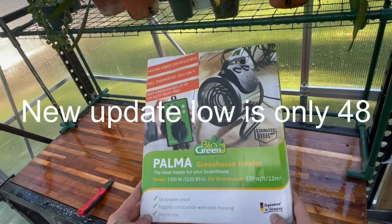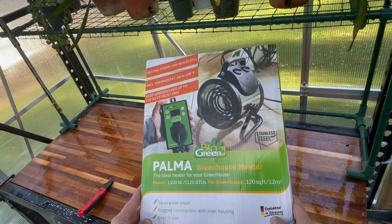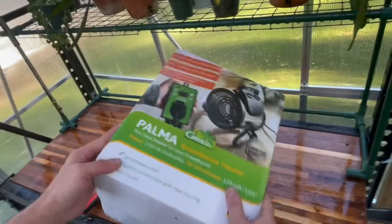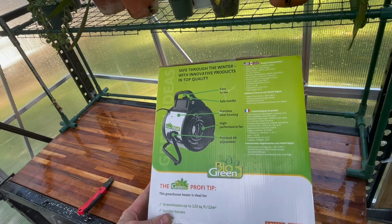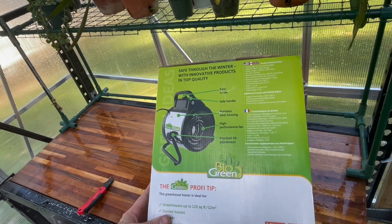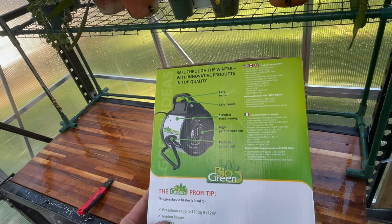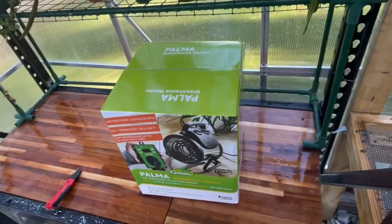I got this off Amazon. This is the Bio Green Palma - ideal heater for your greenhouse. Power: 1500 watts, 5120 BTUs. Greenhouse square footage coverage is 120 square feet. It's got a thermostat on it. I was looking for a good heater that would work well for the greenhouse. Features include: easy to use, safe handles, stainless steel housing, high-performance fan, and practical tilt adjustment. This heater is supposed to handle if I get a little bit of water on it while watering in here - it should be fine.